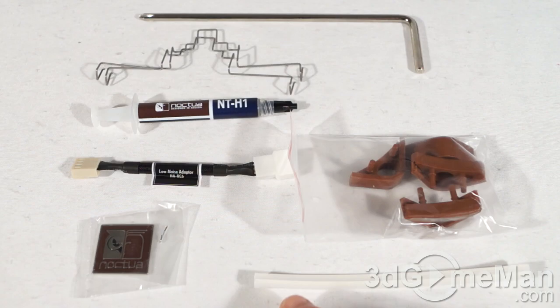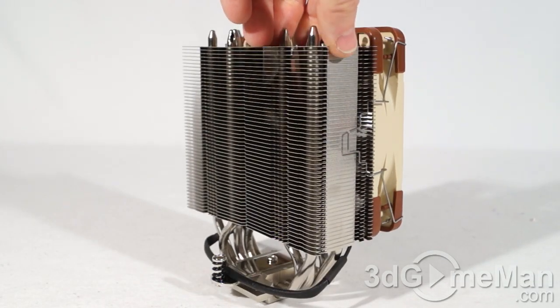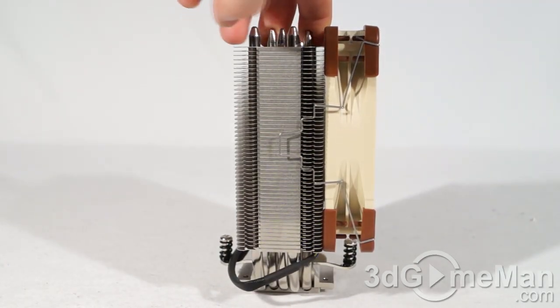This is a pretty compact cooler overall — the heatsink itself is fairly narrow. You can add another fan on the other side if you want to.